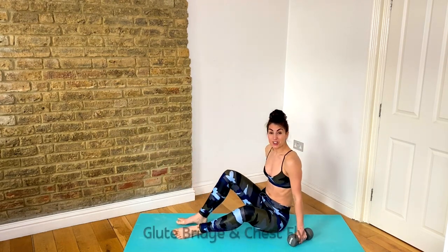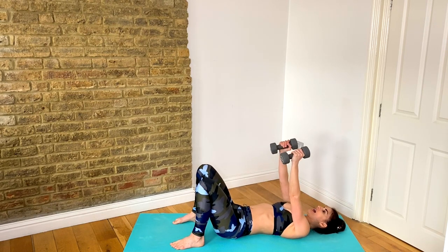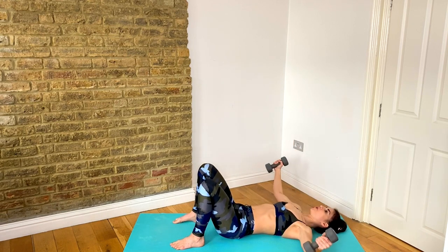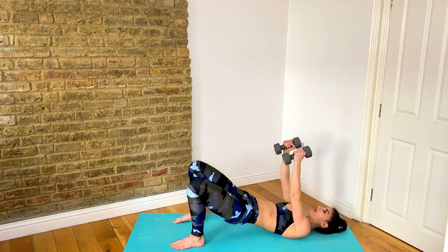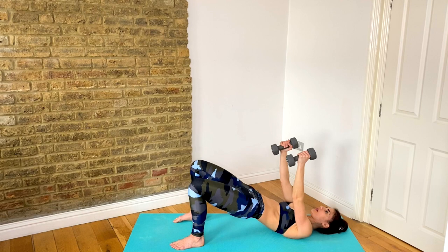Lower it down — we are flipping it over and coming into a glute bridge with a chest fly. The plank row we just did was great because it works those abs and your back muscles every time you row. Now we get into those glutes and chest. Reach those hands up, lift the hips up, lower down, open your arms and close them. So: lift, lower, open, squeeze, close.